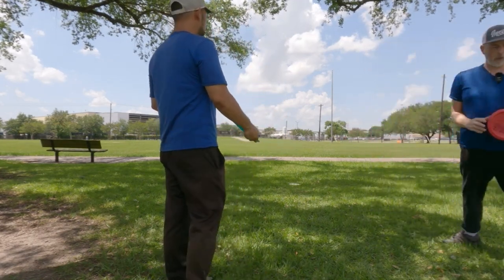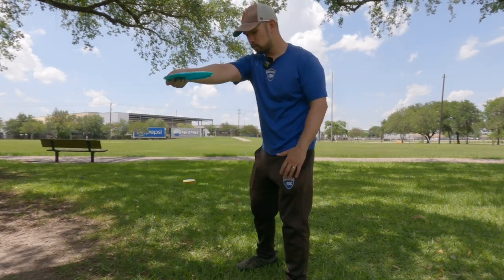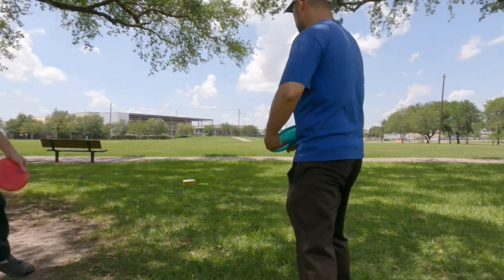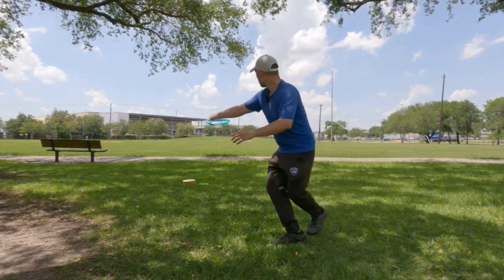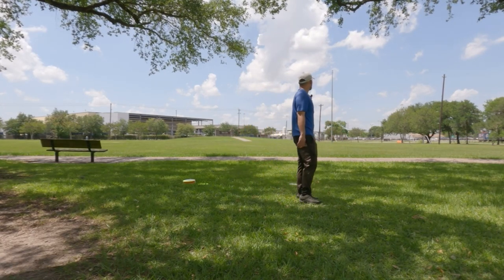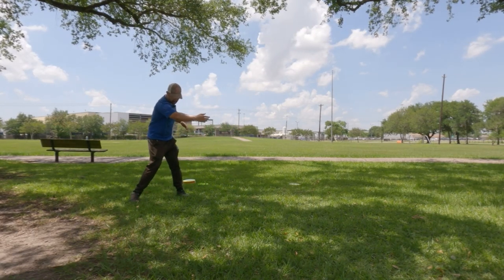Let me throw righty so I can show you. Stand over here - I want you to focus on how far the disc is away from the center mass of my body. You can stand behind to get a better view. See how I came out here and just came through there? Slingshot, in one of his recent videos, actually cuts a line down the middle of his body - his body's over here but his disc is out here - to show you how far the disc is from his body.